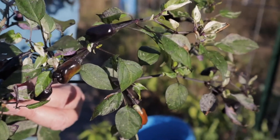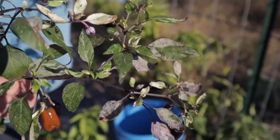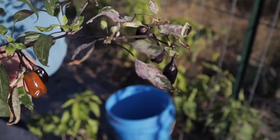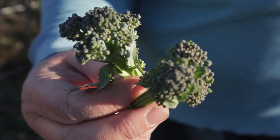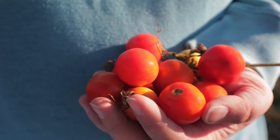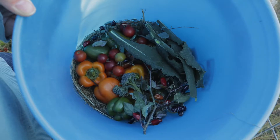Aren't these absolutely gorgeous? Look at all those amazing colors — wow, I love them so much. Peppers are not a cold-weather-loving plant; they actually can be really damaged by a hard freeze.